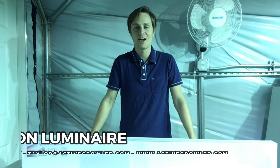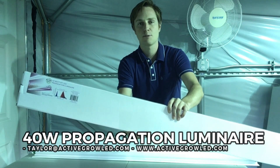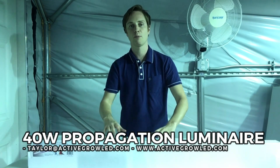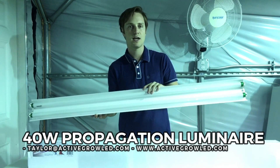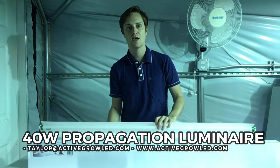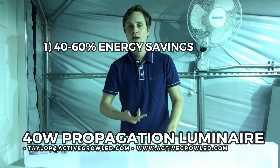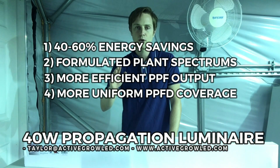Hi everyone, this is Taylor with Active Door Lighting. Today we're introducing our new product, which is a 40-watt light that's basically like a shop light. This four-foot light is only 40 watts with two integrated tubes. This fixture replaces the older technology — the T8 or T12 fixture — which you see a lot of in vertical racking operations with tissue culture for home grows. This unit replaces that with an all-integrated fixture with lower energy, a much more effective spectrum for plant growth, and better PPFD efficiency.